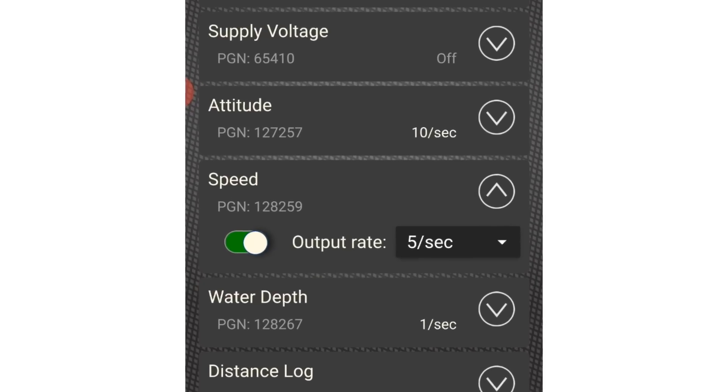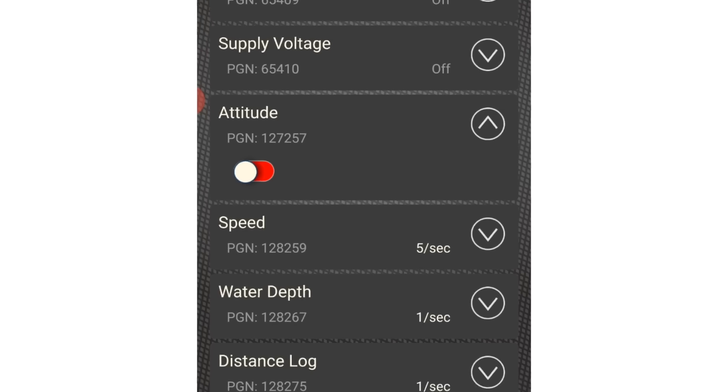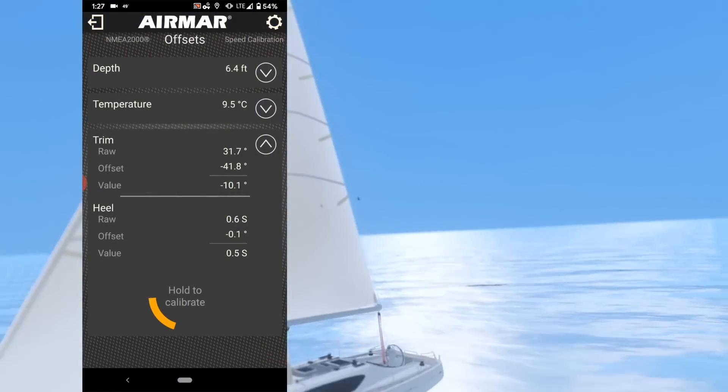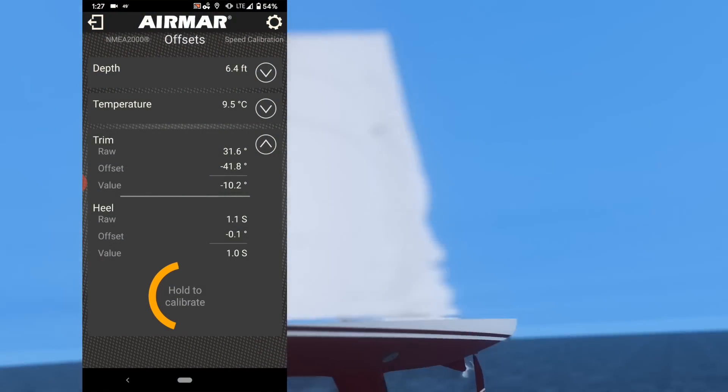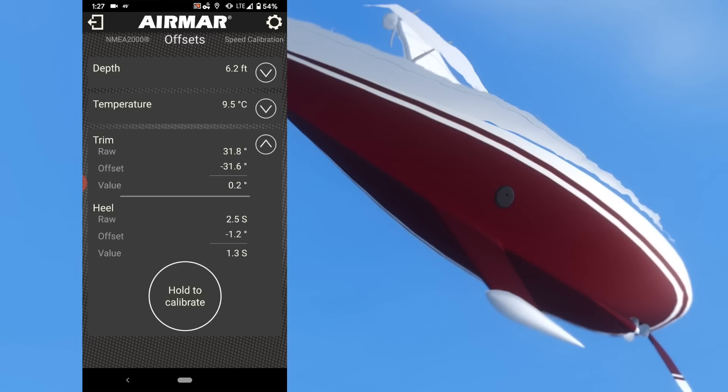Easy-to-use pages and intuitive drop-down design makes data configuration simple and fast on the Cast app. For off-center hole placement, calibration is as simple as press and hold to calibrate or zero the DST-810.